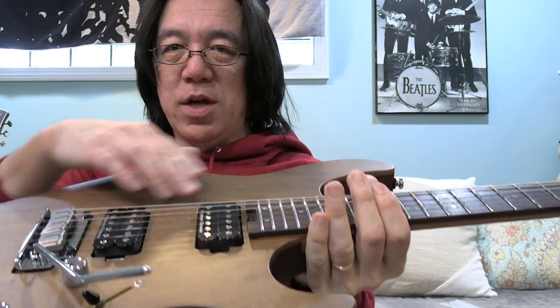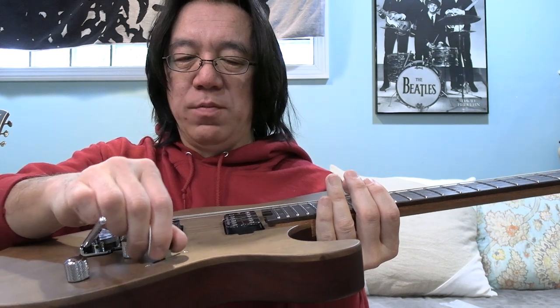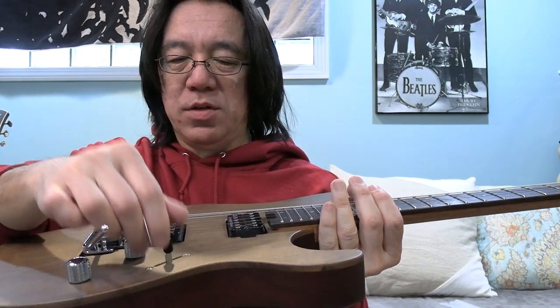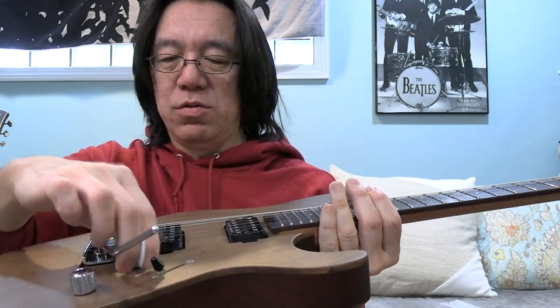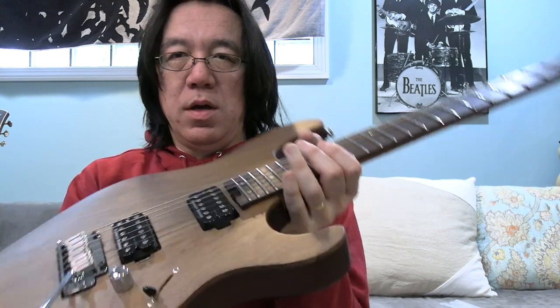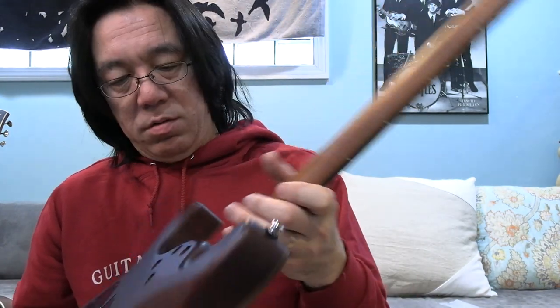This is Seymour Duncan — two pickups and a five-way switch, so it probably splits in different ways. I have to figure that out. Volume and tone controls, and 24 frets. Very comfortable.